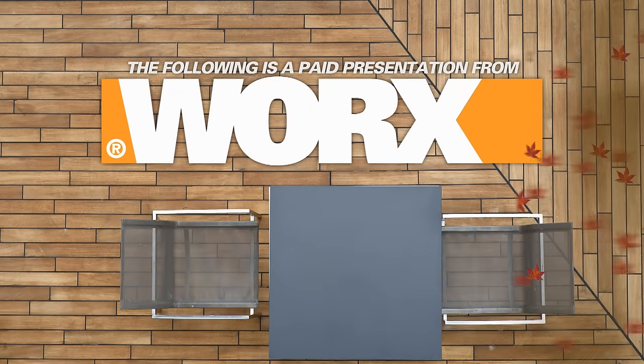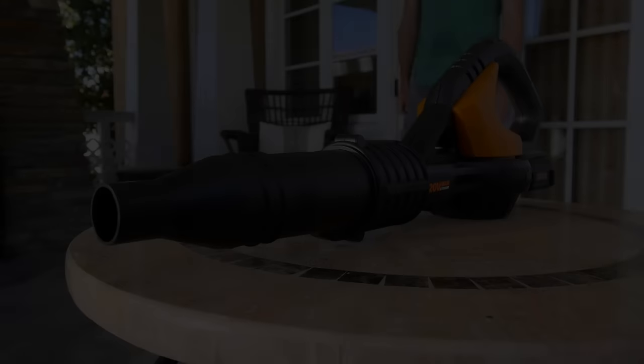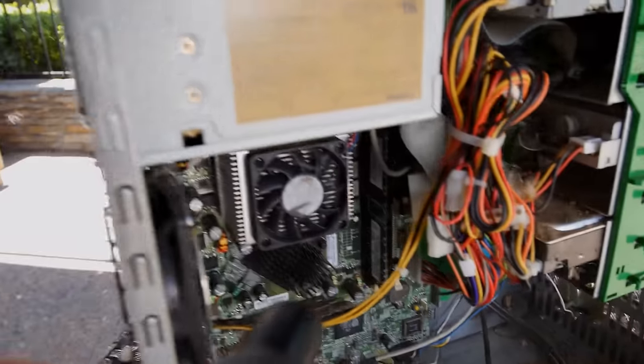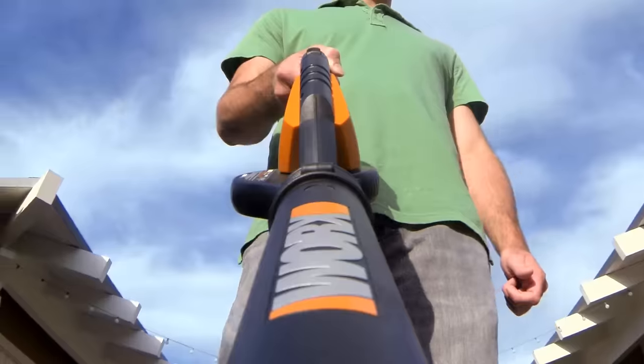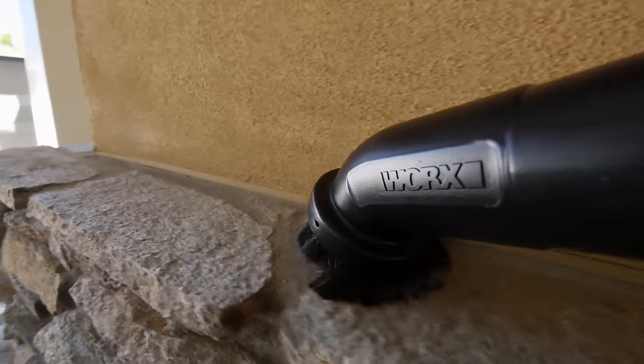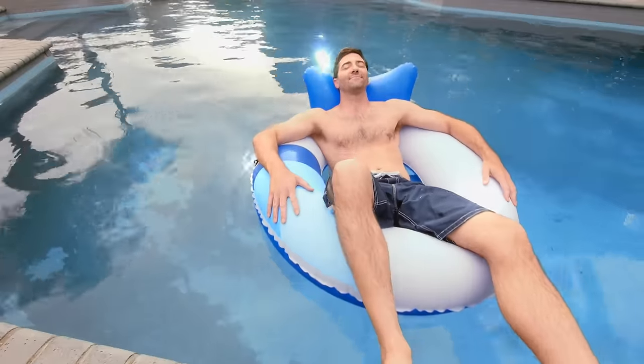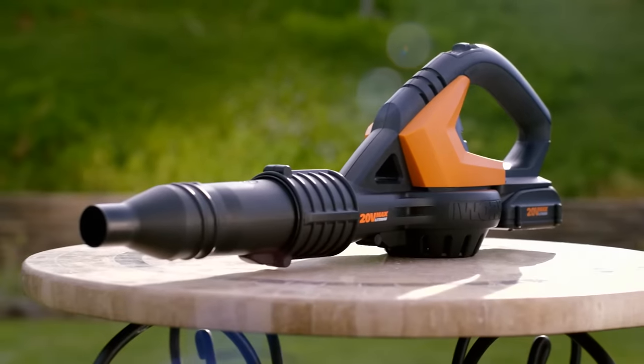The following is a paid presentation for the WORX AIR, brought to you by WORX. Prepare to be blown away. You're not looking at an ordinary blower. There's no cord. There's no gas. It goes where no other tool could ever go, does things no other tool could ever do. It finds every kind of dirt in every kind of space and makes your whole home cleaner in just minutes. The incredible WORX AIR.